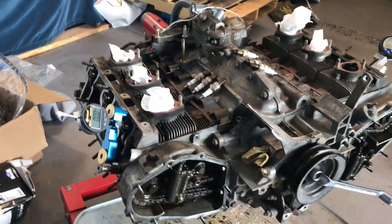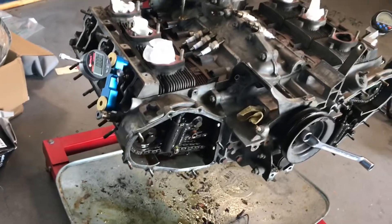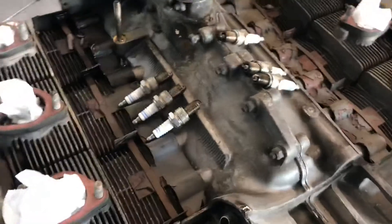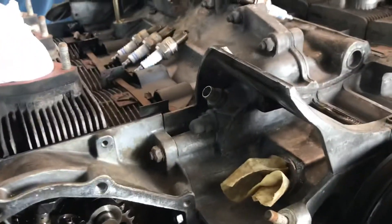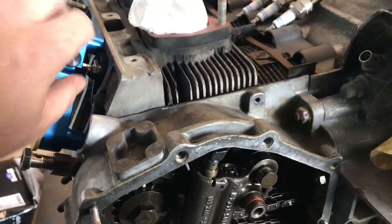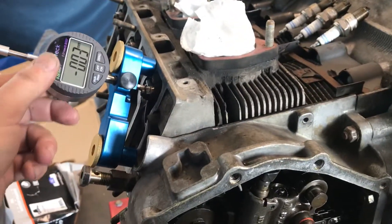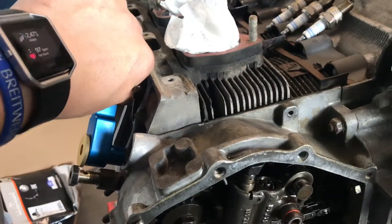What we're looking at here is a 1986 3.2, I think unmolested. I don't have any reason to believe that it's been apart so far. Everything appears pretty stock, but what I wanted to check was what the cams were set at. So we're gonna see if we can figure that out and go from there.